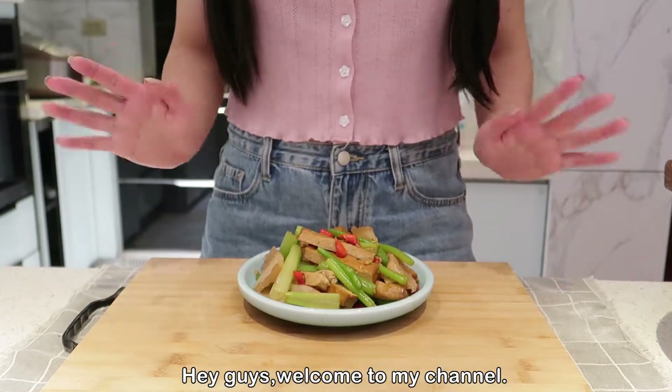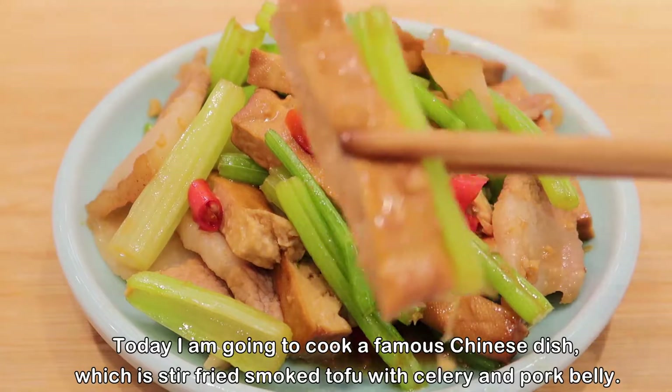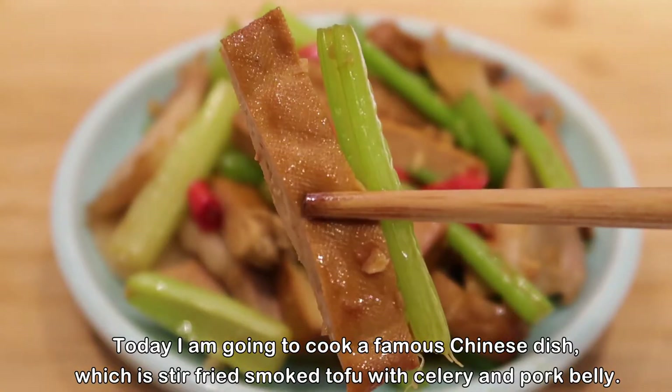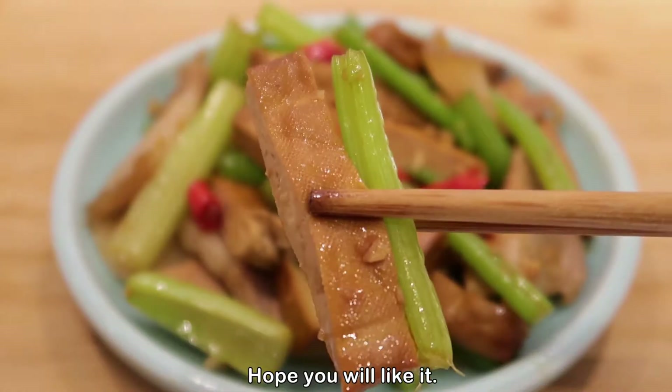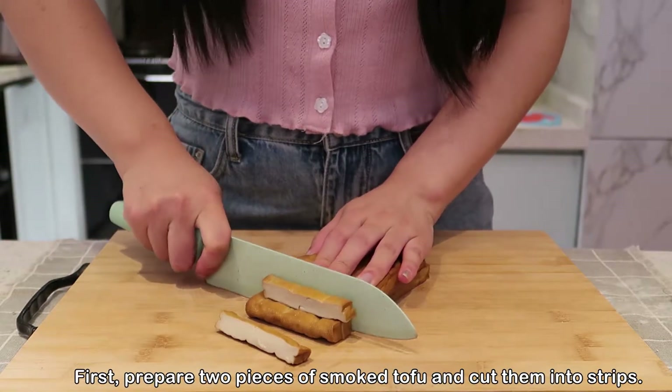Hey guys, welcome to my channel. Today I'm going to cook a famous Chinese dish which is stir-fried smoked tofu with celery and pork belly. Hope you like it!